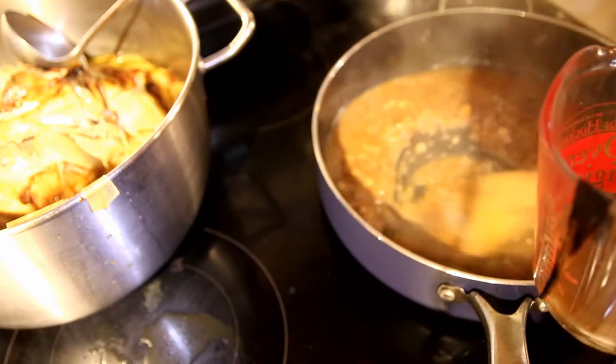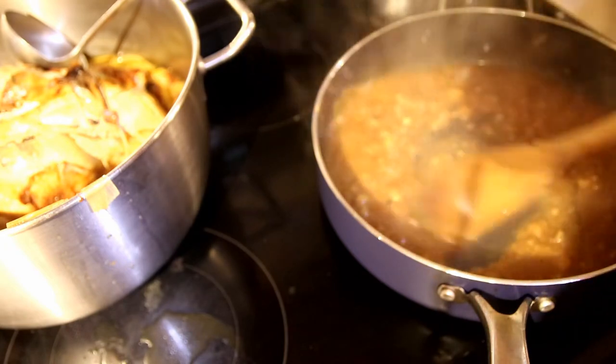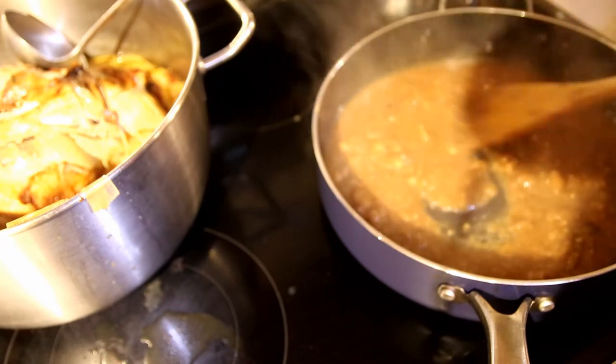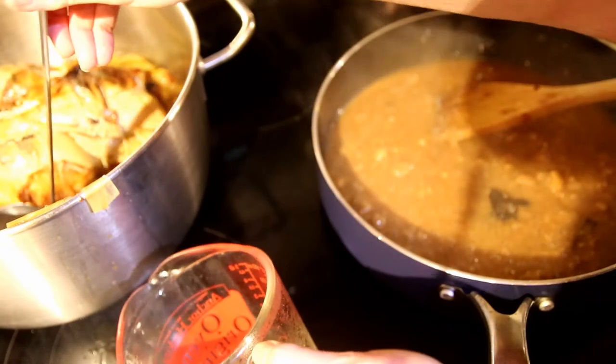Oh, it smells so good! I've never had truffles until this recipe. I'm going to put that in there — I need another cup.